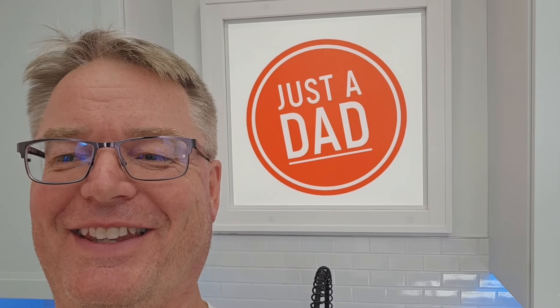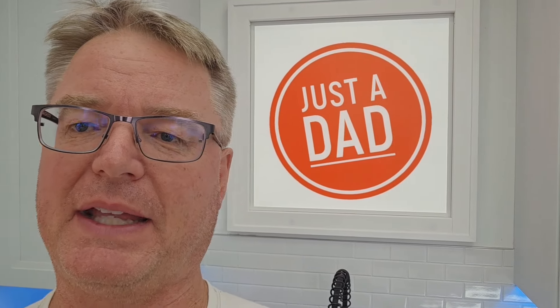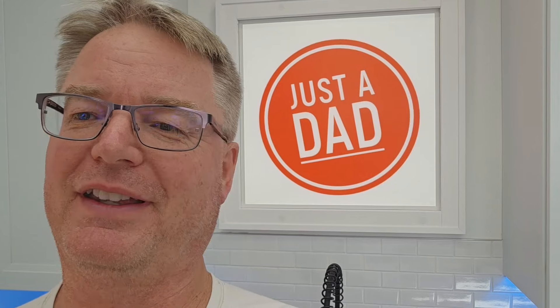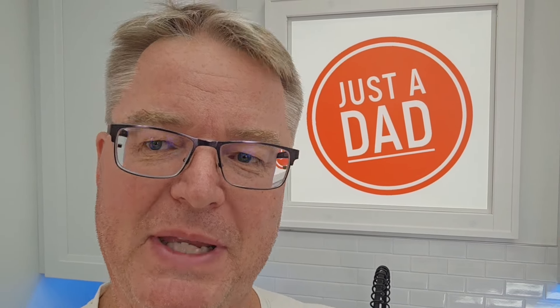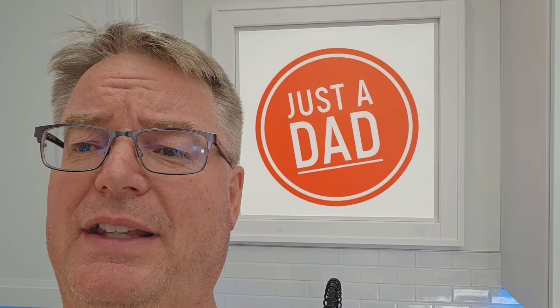I appreciate everyone's support. This channel commentary will always be at the end of the videos. I know the number one comment is 'thank you for getting to the point,' so I'll keep all the commentary at the end. You don't have to listen to it. I'll keep the meat and potatoes of the video at the beginning. Sometimes videos get too long — this one's probably going to be extremely long — but I will always keep my commentaries at the end. I really would appreciate everybody hitting like, subscribe, and follow on those other platforms. Thanks for watching!